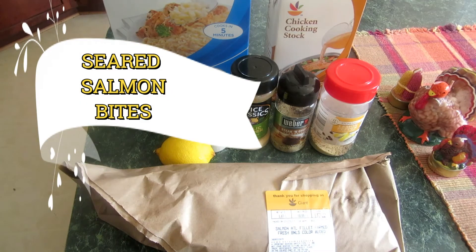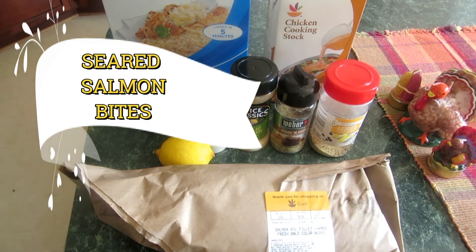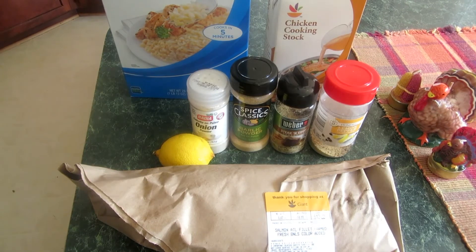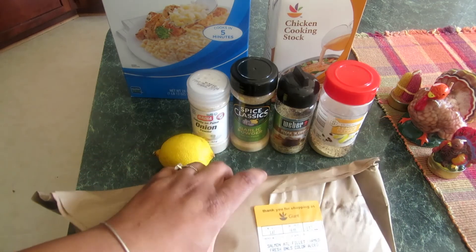Hi everyone, welcome back to my channel! Today I'm going to be cooking some seared salmon bites. I went to the grocery store and my sons wanted some lunch, and I wanted to cook the salmon up before it went bad, so I am going to share with you. I got a couple of ingredients.